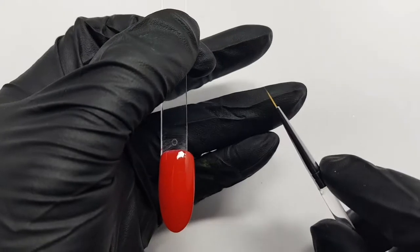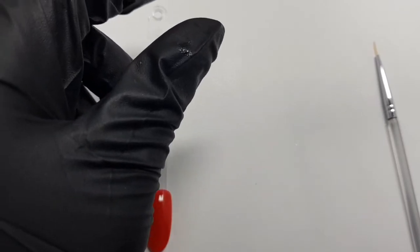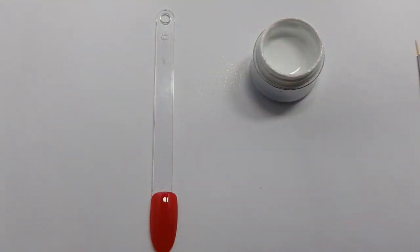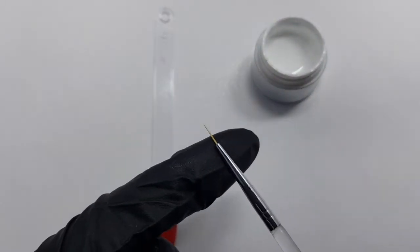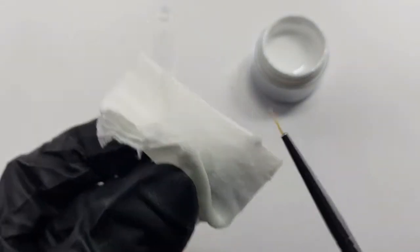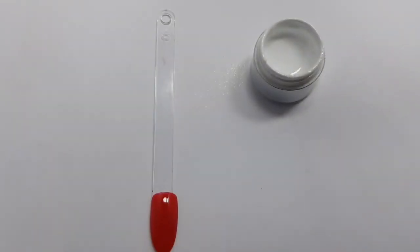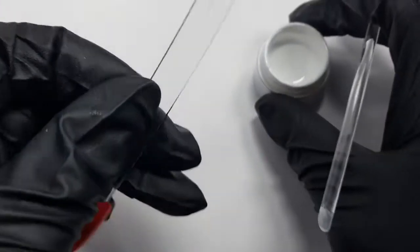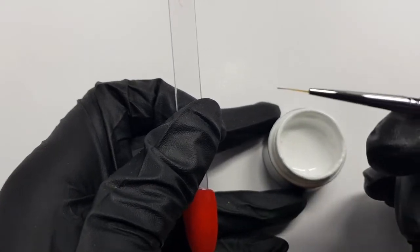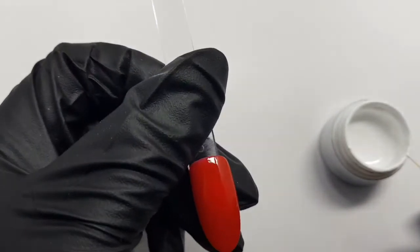What we need now is a very thin striping brush to paint our design on and also we need the paint gel. Just use any brand which you normally use and make sure that the points of the brush are together and the hairs aren't spreading out — I'm just using a little bit of a cleanse product to make sure that happens. Now we just take a very small amount of our painting gel, getting it right onto the end of the brush, and then we're going to make the first shape of the rose.